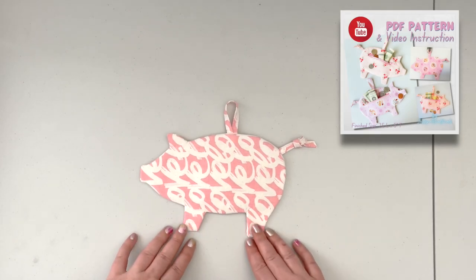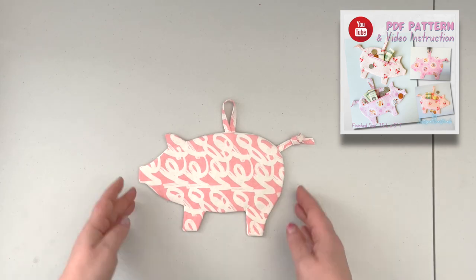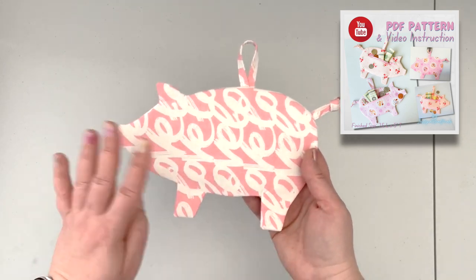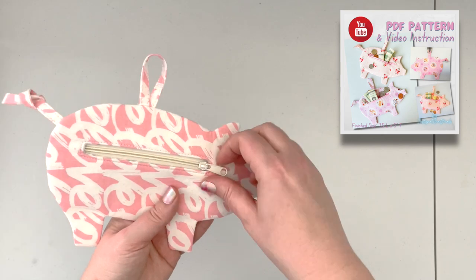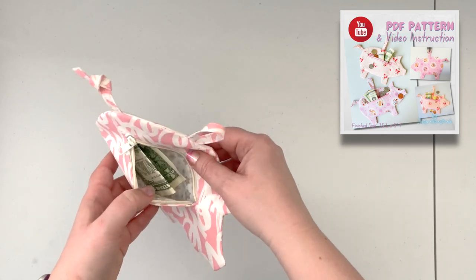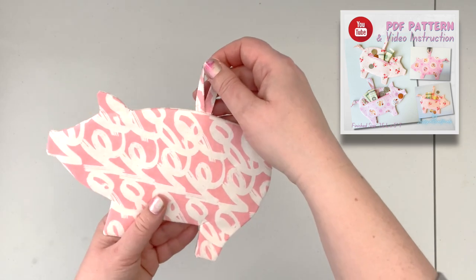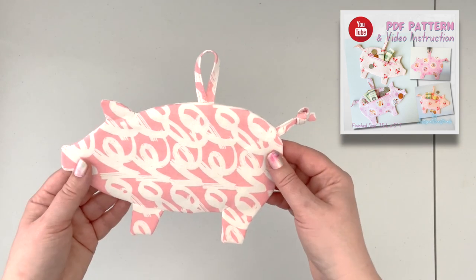Hello everybody, this is Justina with Justina T Handmade. In today's video I'm gonna walk you through how to create this fun little project. This is a little piggy bank — it looks like nothing from the front, but on the back it has a secret opening where you can stash your extra cash. I created it as a little wall hanging you can have next to your desk or your crafting area.